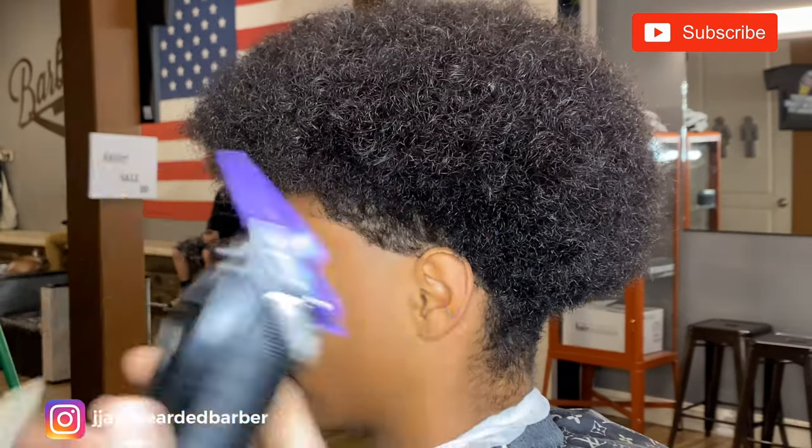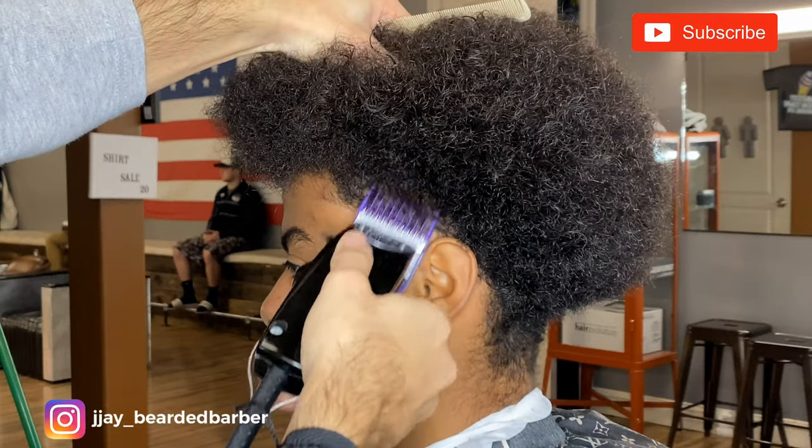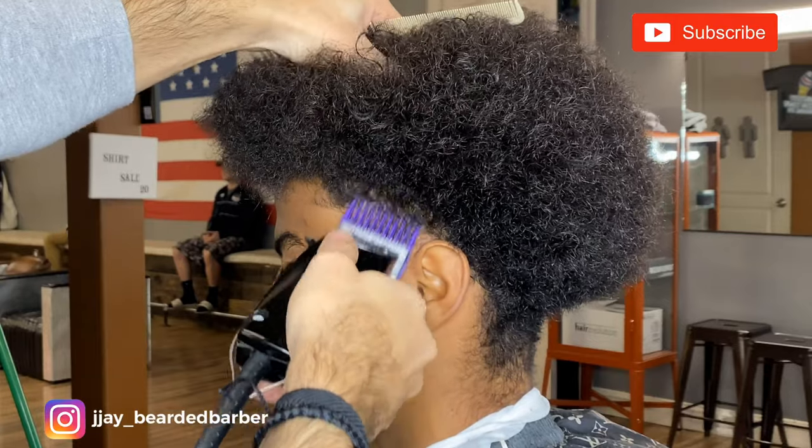Now I'm going to move on to my 2 guard — that's closed — and just clear off some more bulk. I've set the 3 as the base and now I'm fading the 2 into the 3.